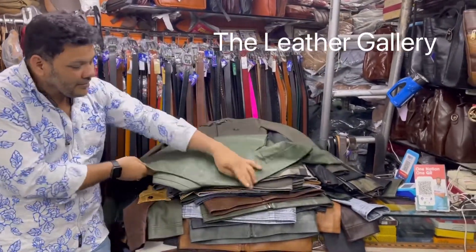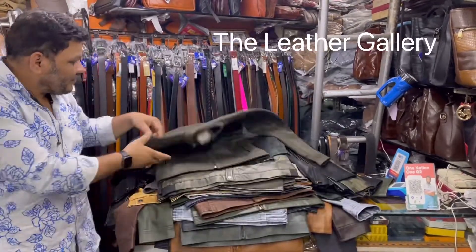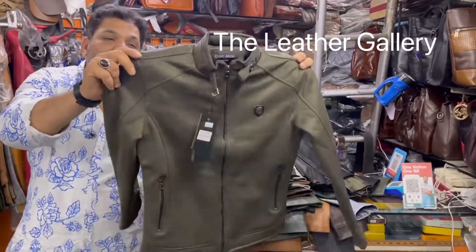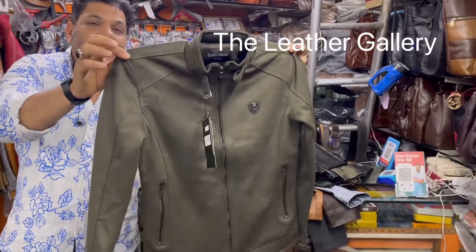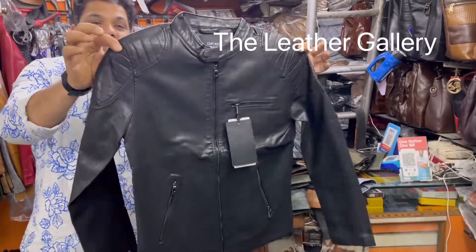Green color. This is also green color — very trending color. Evergreen black color.